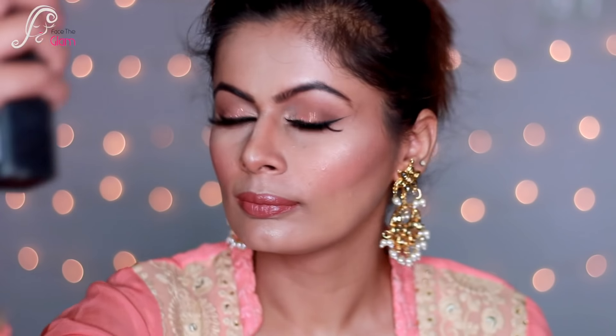The look is complete — the only thing left is setting and locking your makeup. I'm using Pack Makeup Spray for that, and the look is done. Here is the whole look after wearing my jewelry — this is how I look.